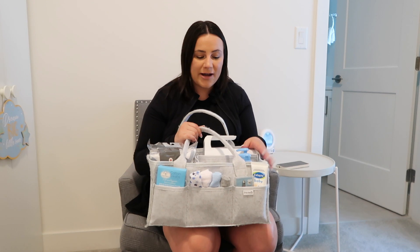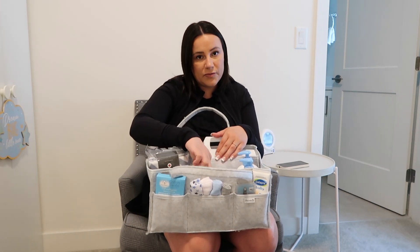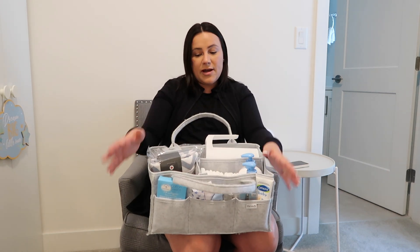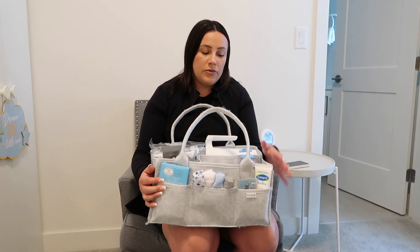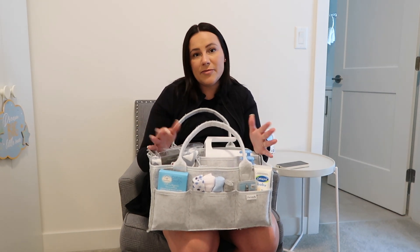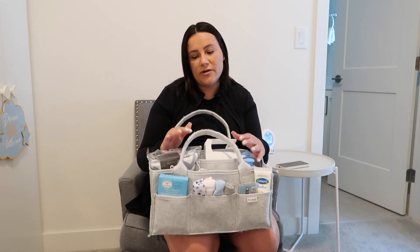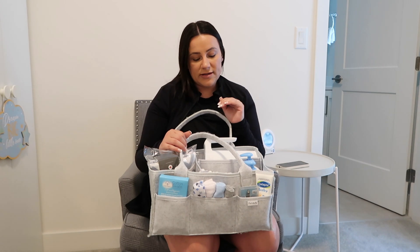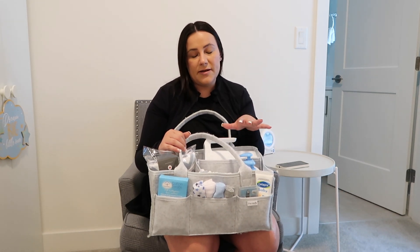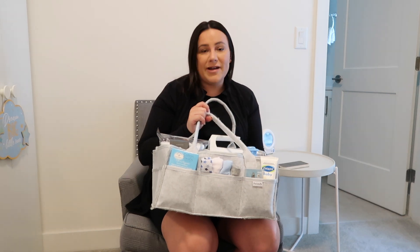That's basically everything in his bath caddy. I just wanted everything to be really easy access. I love having diapers on hand in here too — you just never know when you might need one. If there's anything you think I missed, or any suggestions for what I might need for a newborn or as he grows in later months, please leave a comment down below. As a first time mom I'm open to suggestions on things I should try or might be missing.